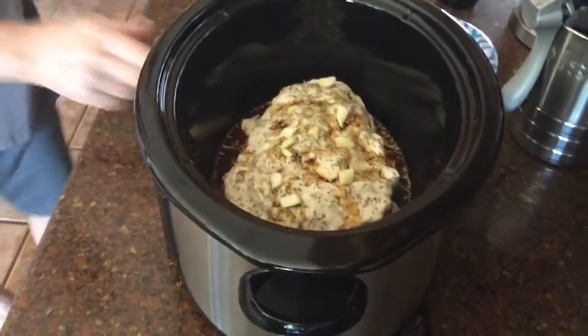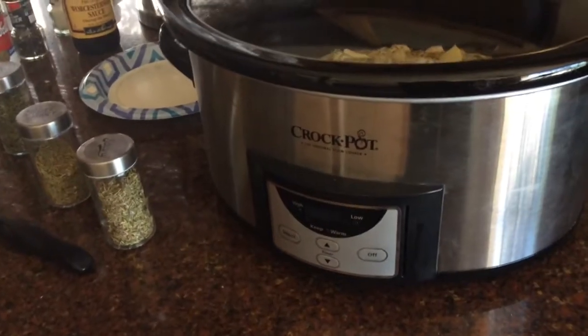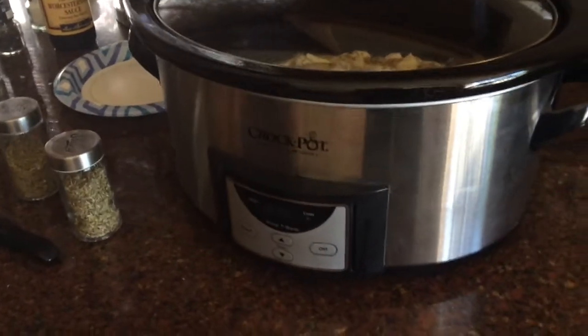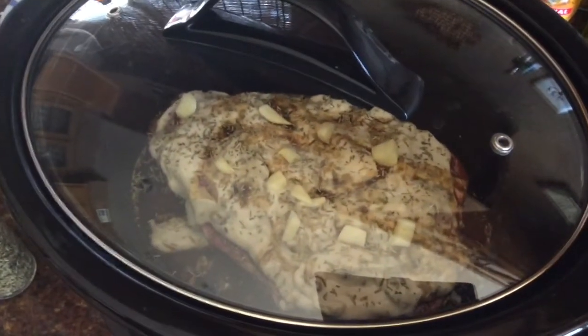Alright, we're going to cover that, and we're probably going to put it on high for five and a half, six hours. During the middle, we're probably going to add a little bit of potato and carrot — so when we do that, I'll come back. Stay tuned.